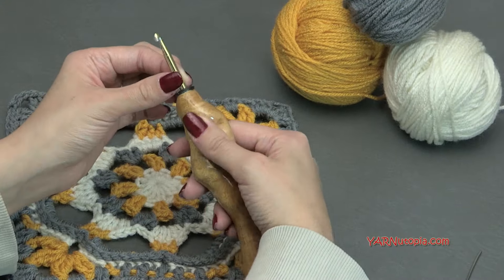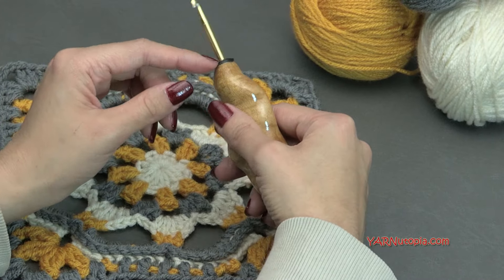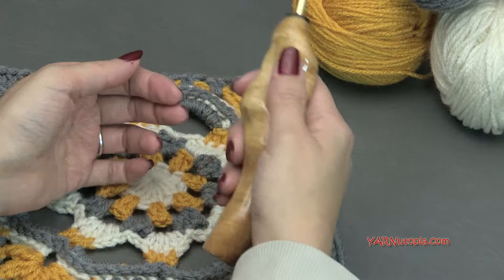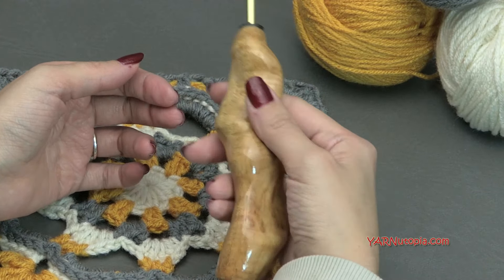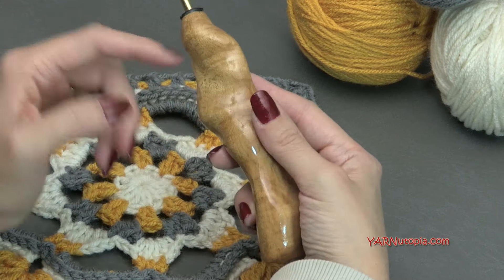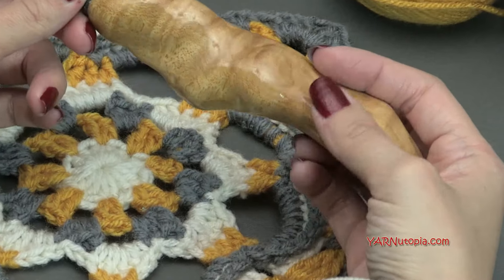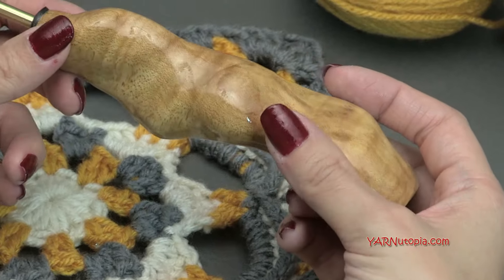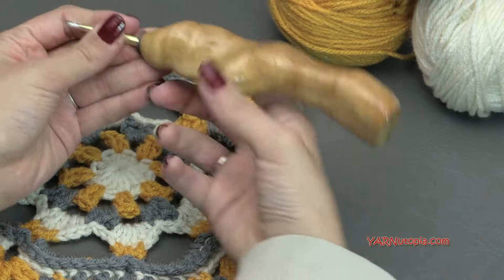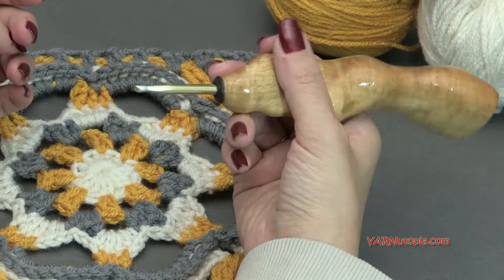I'm also going to use an H-size crochet hook, and today I'm using a new hook. This is an ergonomic handmade hook from the Etsy shop Would Be Fancy. It's such an awesome hook to use — you can hold it and not have to deal with just a small tiny metal hook. These are the regular hooks fixed in there, and it's a really nice ergonomic, very comfortable fit. They fit around your hand whether you hold your hook like this or like this.